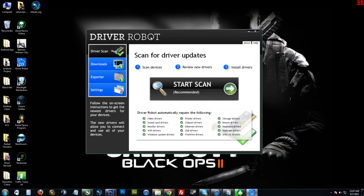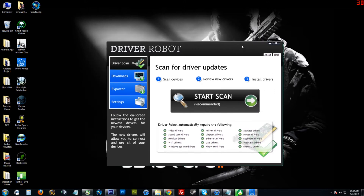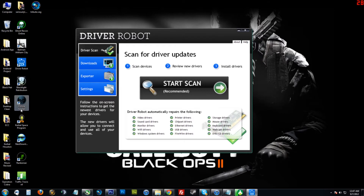You just run the program, put in your little license key and hit scan. I'm going to do that right now actually on my gaming rig. You can see my games right here — Future Soldier, Blacklight, Ghost Recon — pretty fun. I got Call of Duty in there too.